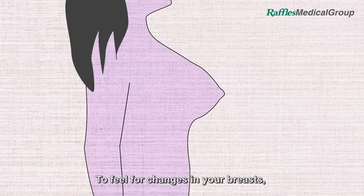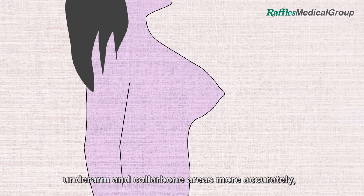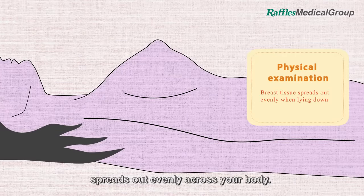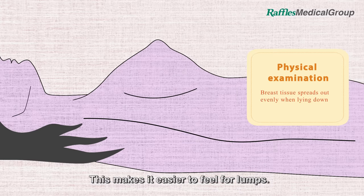To feel for changes in your breasts, underarm and collar bone areas more accurately, do so by lying down, because the breast tissue spreads out evenly across your body. This makes it easier to feel for lumps.